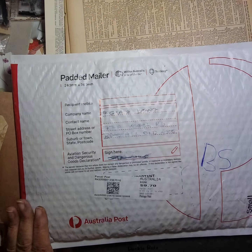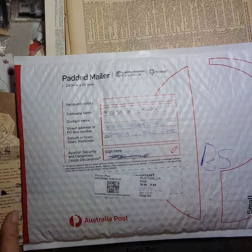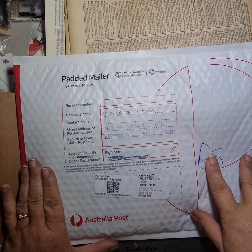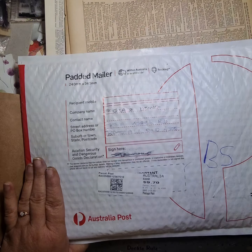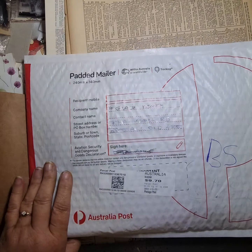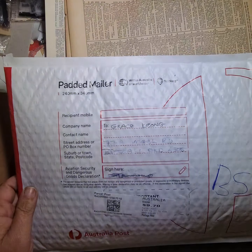Hi there, it's Grace from Truly Vintage. Today I'm going to open up this parcel I received from lovely Donna Burrows, who was my partner in a swap. This swap was organized by Sue Harbert from Paper Inspirations for her Be Inspired group.